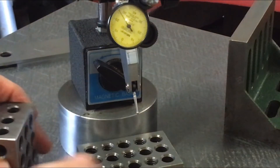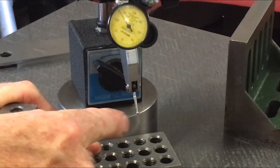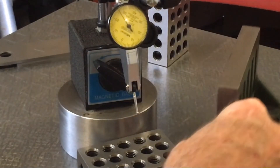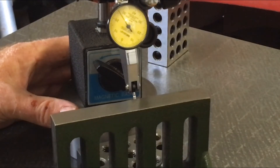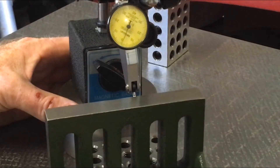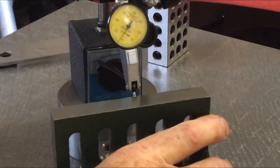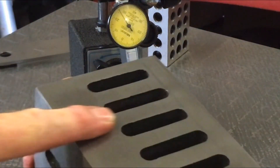There's one thou one way, one thou the other way. So I now know that this face on the bottom block is exactly at zero on the dial when I bring it around the radius. Now if I bring in my angle plate, I can see I've got about two thou - so that means over the height from about here, this angle plate is out by two thou.